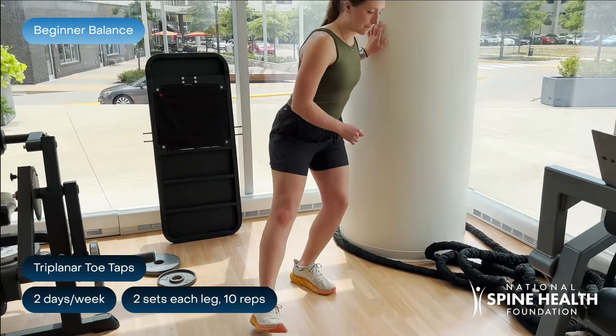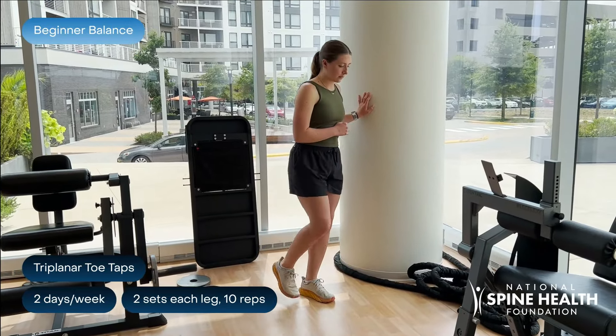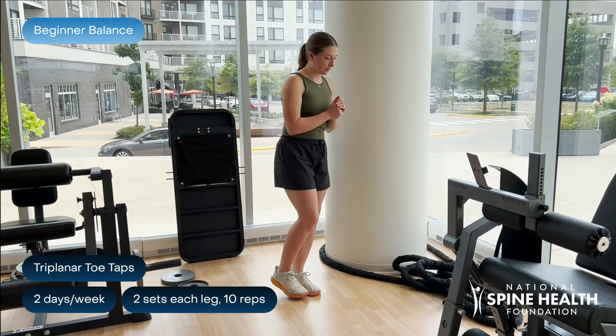For triplanar toe taps, extend your leg as far as you can to the front, to the side, and to the back for each rep. Try to bend your knee a little on the balance leg to extend further.